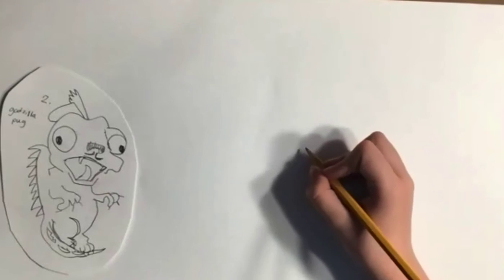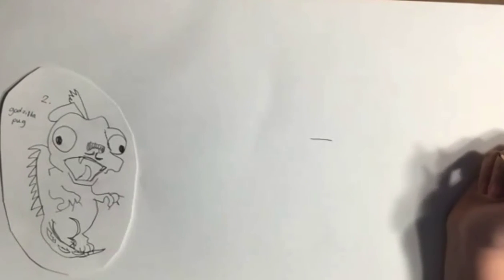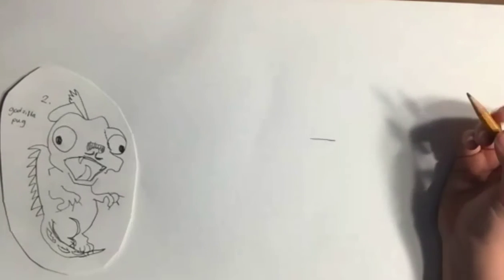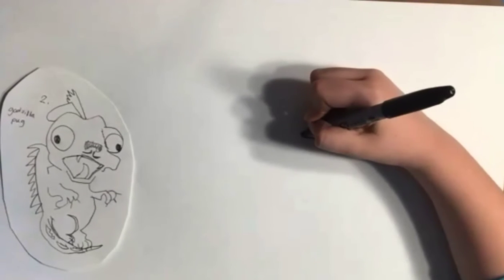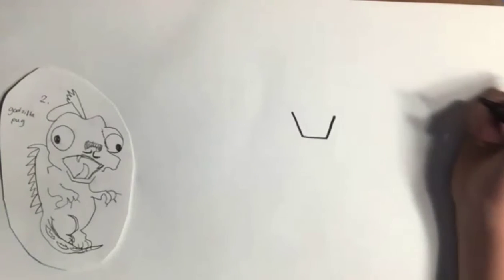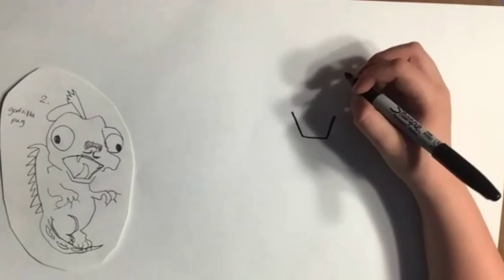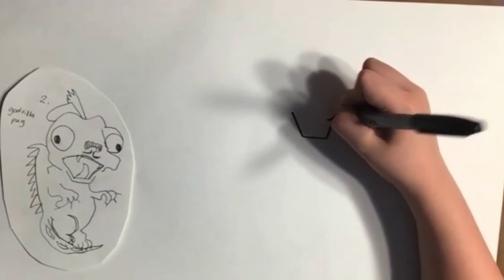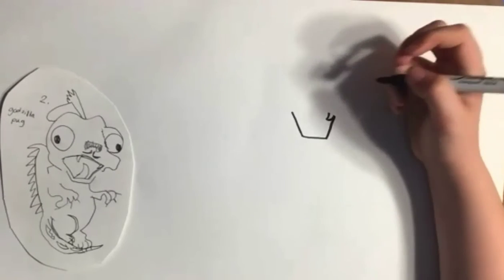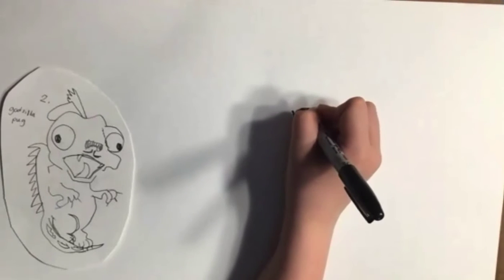First, start where you want the mouth to be. You can do as wide as you want the mouth to be — I don't really want it to be really big. Then, kind of like a box, you go up here, and then you go up here. When you're done with that, on this top area right here, you can do a curve, and then a second curve, and then a line over it, and connect.